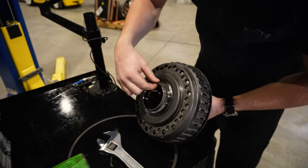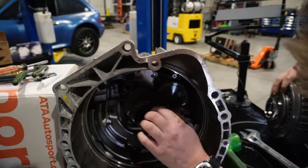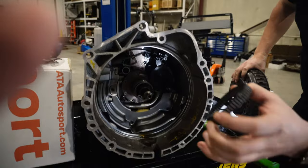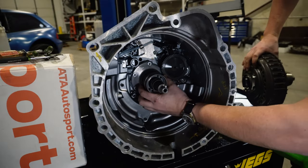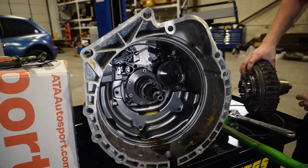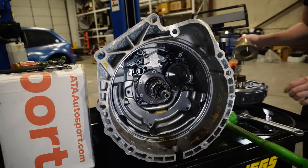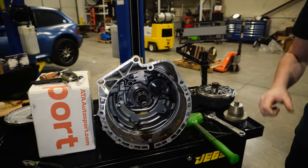I'm going to make sure this bearing that seats right here stays on the shaft — you can see it right here. Sometimes it comes off the clutch, so you just want to watch out for that. It's crazy how complicated yet simple it is.